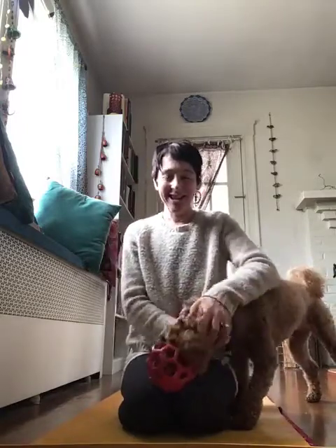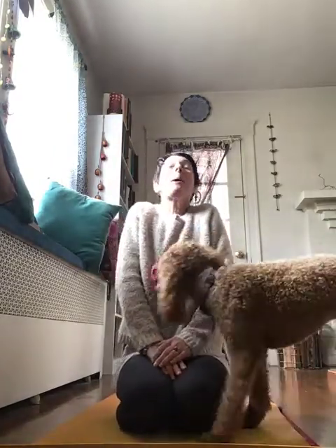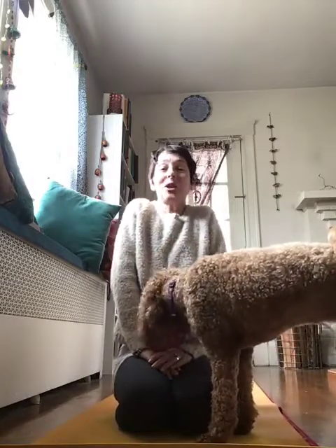Say hello to everyone. Let's start our yoga by taking a deep breath in through your nose, letting those shoulders come way up to your ears, and then slowly, slowly letting your air out and your shoulders coming all the way down.